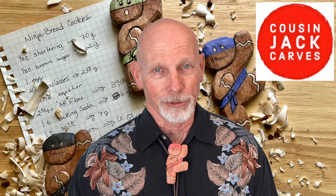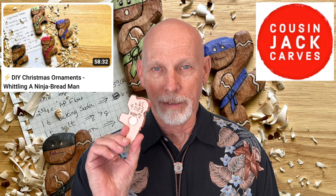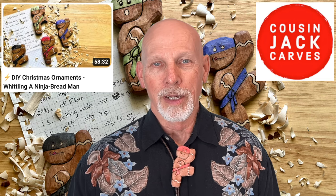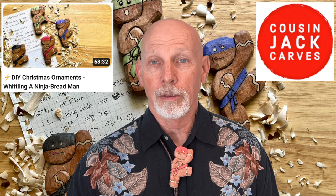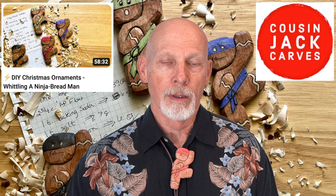As I mentioned, we're into the holiday season, and I have a brand new tutorial over at my original channel, Cousin Jack Carves. I've published a brand new video on the Ninja Bread Man. This little guy with a magnet can be a Christmas ornament, a fridge magnet, or go on your bolo tie — lots of little ideas. It's a step-by-step tutorial showing all nine steps I used to get to the finished product, and I talk a little about the paint I used and whether I used oil — I didn't. Click on the video here and it'll take you to that tutorial.